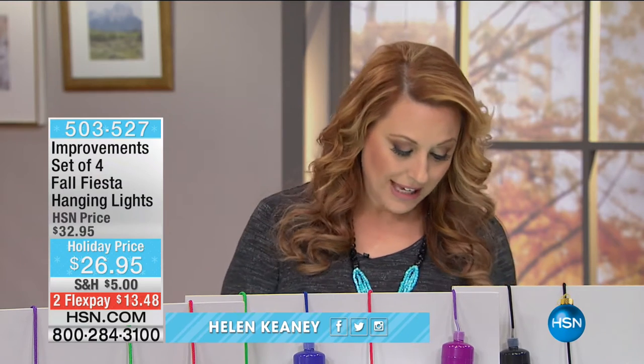Hi everybody, I'm Helen Keeney. I'm going to be hanging out with you for the next hour and I've got a lot of great ideas for you for your home. We're going to start out with our first item from our improvements catalog, which is a set of four fall fiesta hanging lights.